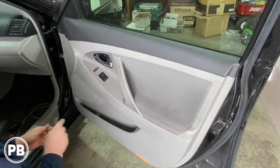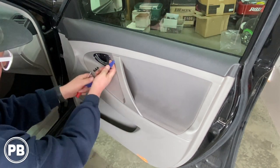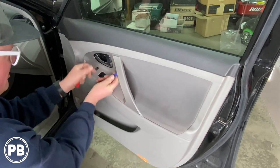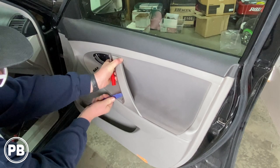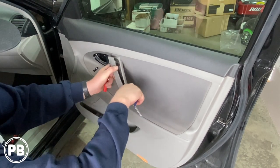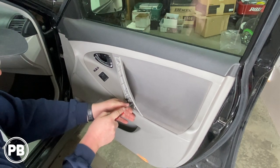With that out of the way, next we're going to use our panel tool and pick tool to remove this panel off the side here, and essentially it's going to just be hiding two screws. Just be careful — you don't want to break it. Pull the two Phillips screws back behind there as well.